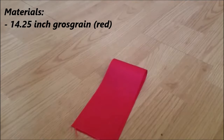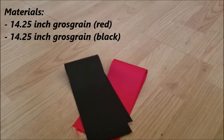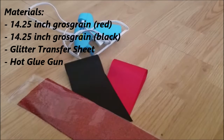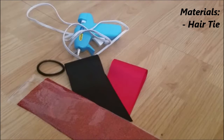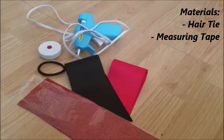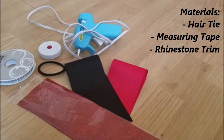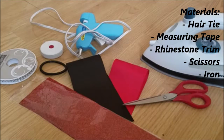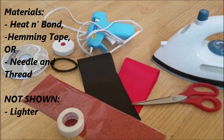So these are the materials you'll need: 14 four-inch cross-grain red ribbon, the same length black ribbon, a glitter transfer sheet, hot glue gun, hair tie, a measuring tape, rhinestone trim ribbon, scissors, an iron, heat and bond hemming tape or a needle and thread, and you're going to need a lighter.